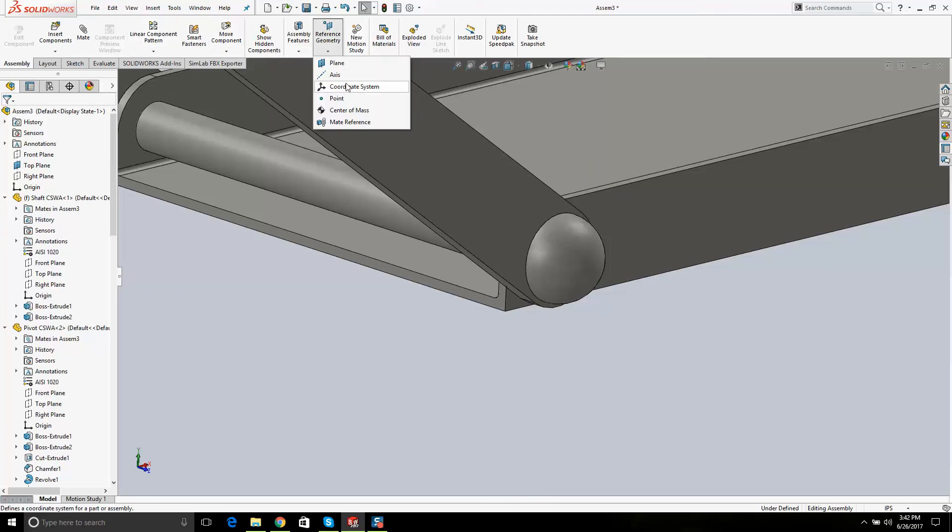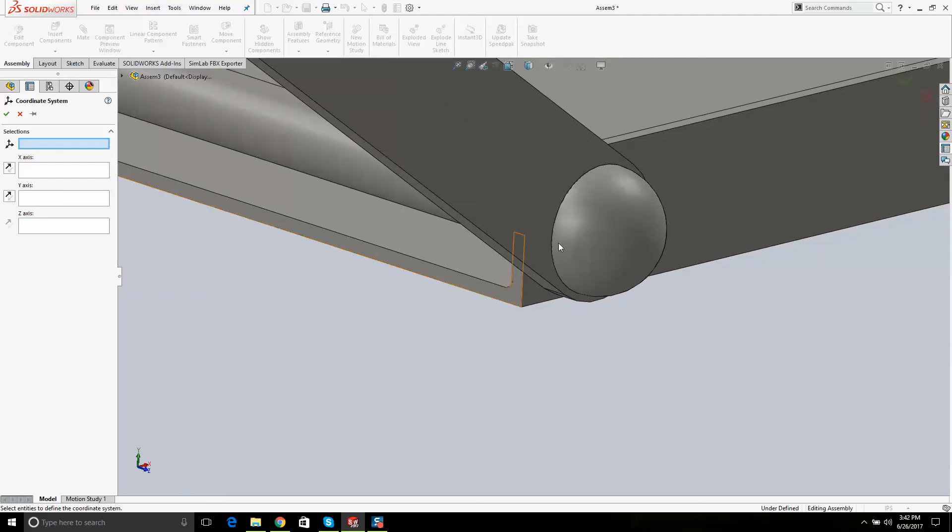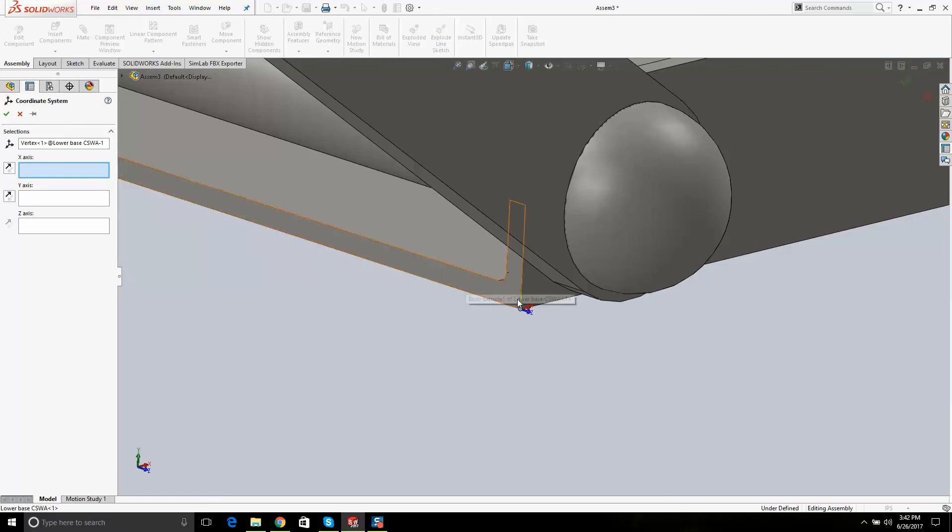Go to Reference Geometry > Coordinate System. You're going to do this ten times and remember it. Where do we want our coordinate system? Right here. The Z is going in this direction, and X and Y — you can see it. I click X, then click the line itself. Now the X is going the right way. I click Z — it's going the wrong way, so I have to flip it. The X comes toward me. Play around with it and go OK.